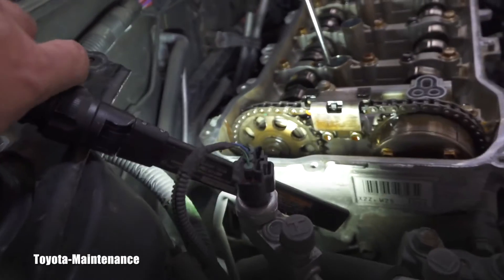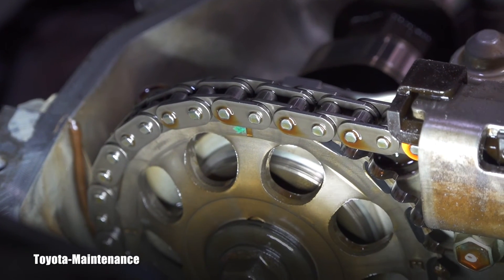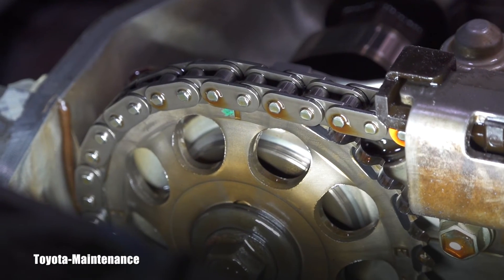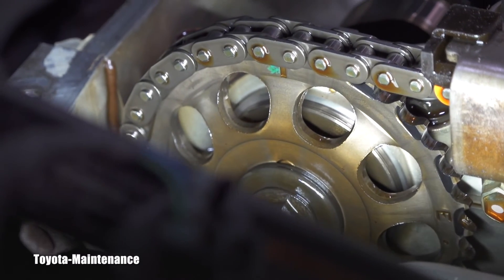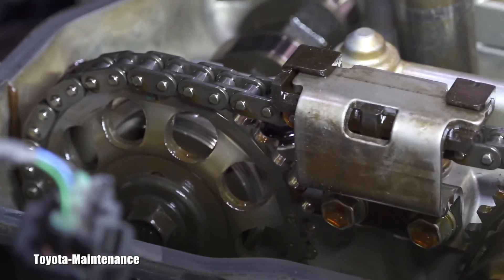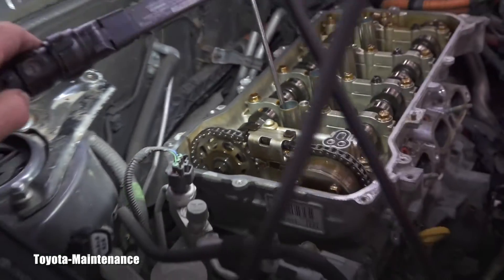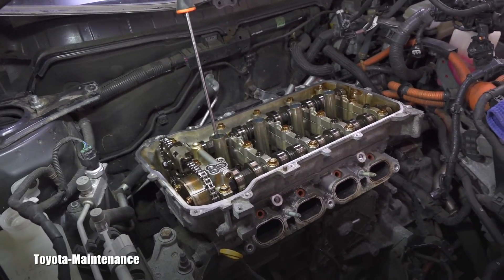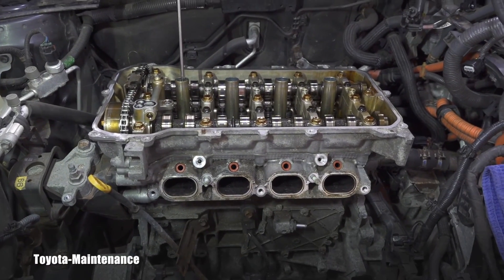Now let's look at the other cam, which has a perfect marking. It's at the 12 o'clock position, right next to the green paint — it's actually a protrusion, a low spot in the cam. That cam is also perfectly set. When putting everything back together, I have to make sure all these marks match exactly, because the cams can move. I wanted to use this opportunity to show how to do this on the 2ZR-FXE and add another video to our Toyota library.